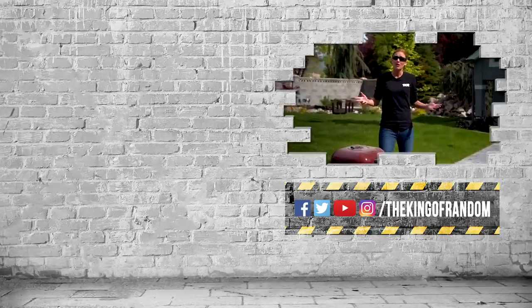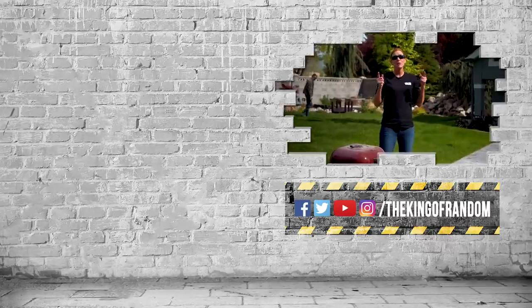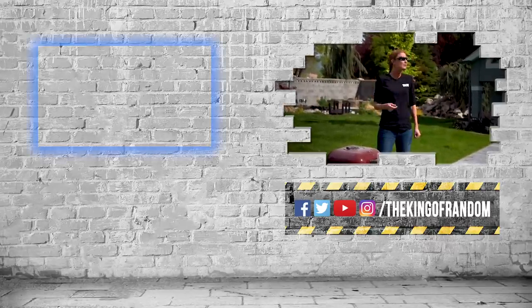Guys, that was super weird, but we've always got more for you to see. If you want to see that, click that box up at the top.